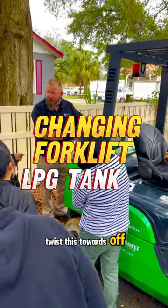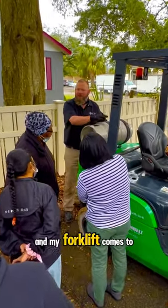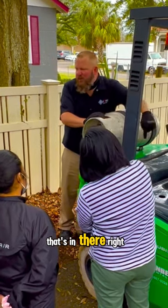I'm going to go ahead and twist this till it's off, turn it off, and I'm going to wait until that fuel that is in this line runs out and my forklift comes to a stop. So it'll putter out and it'll stop. All that's doing is just running that leftover fuel that's in there.